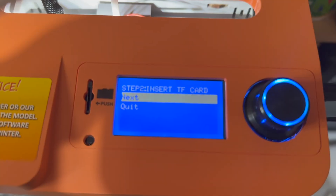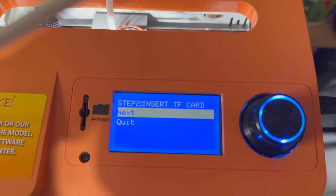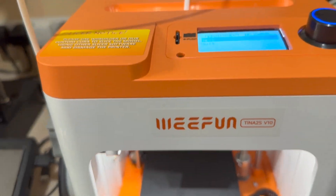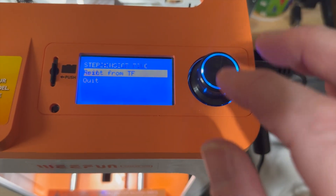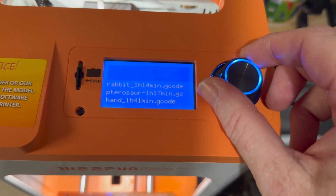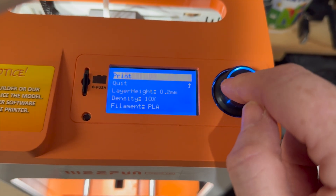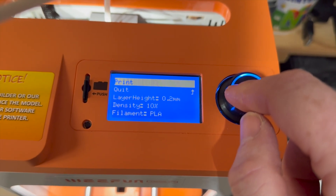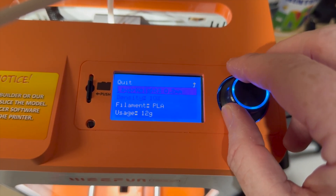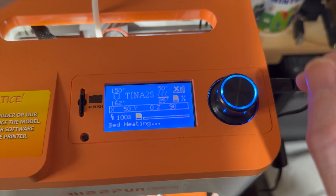I pressed continue and the next step is to insert the TF card. I'll clear and stick the SD card in, then select 'print from TF' and let's do the sheet — which I think is a benchy basically. Layer height 0.2, 10% infill, PLA, 12 grams. Sounds good. Print — we're off.